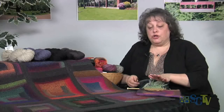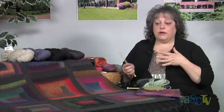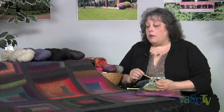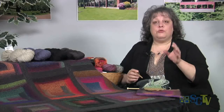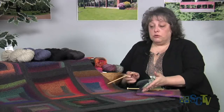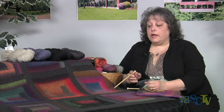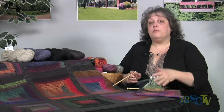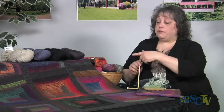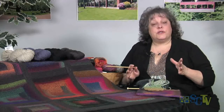Besides doing one color for each square and giving you kind of a crazy quilt look, you could choose maybe a couple colors - three or four colors and do a couple squares of each. I've been doing a class on this particular blanket and everybody's is coming out totally different. Quite a few people are making them bigger, doing more like four by five squares instead of three by three.